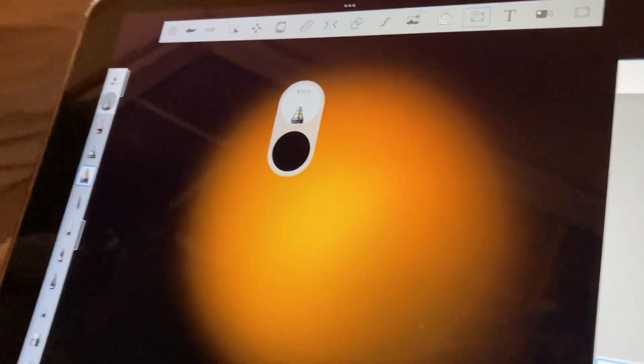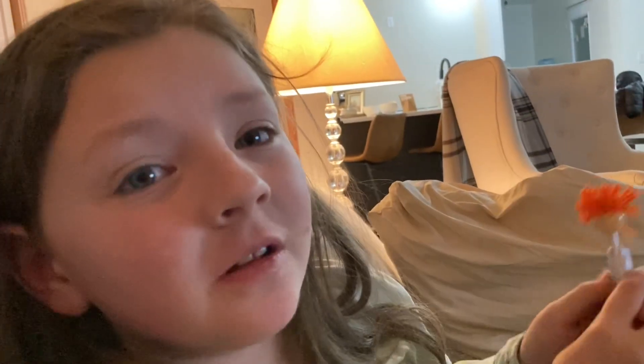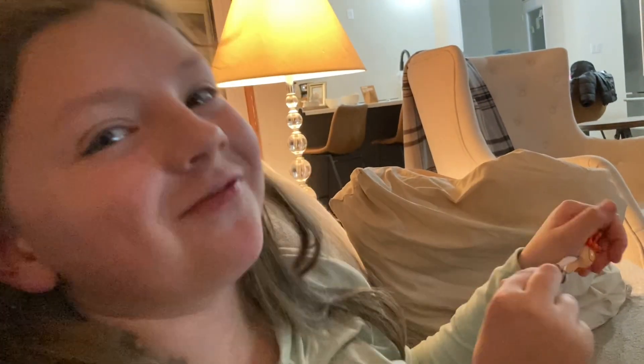That's your sun right there. Thank you for watching, and please like and subscribe for any more digital art tips. Thank you.